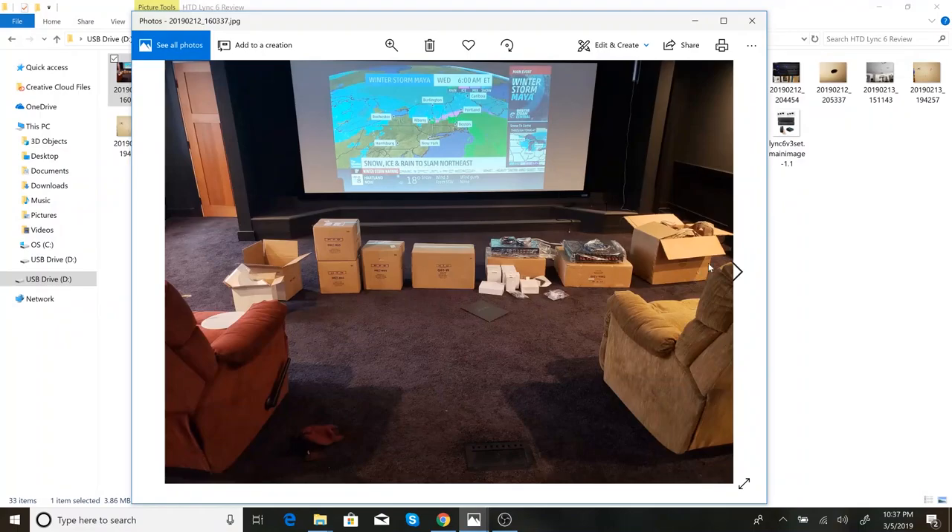I'll jump into some pictures of the install and give a review as I go. You probably already saw this if you watched my unboxing video, but I wanted to show how the stuff came. It came really well boxed — everything was double-boxed. These are the three ceiling speakers, and you can see each individual speaker came in its own box with really heavy, dense styrofoam, and those were inside of additional outer boxes.